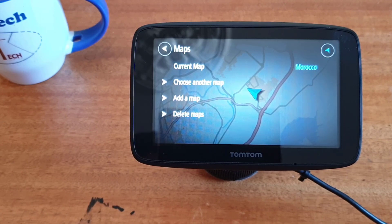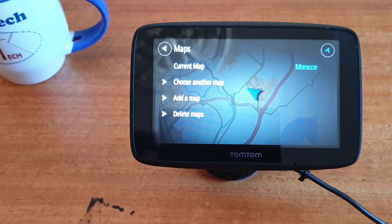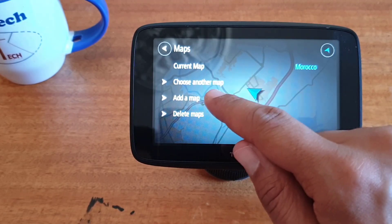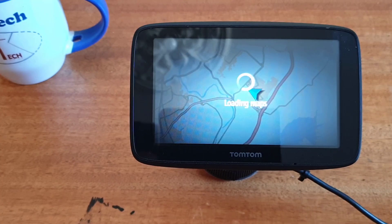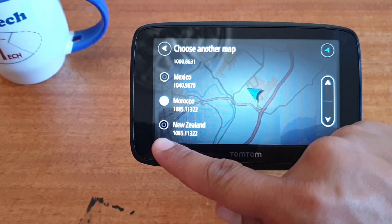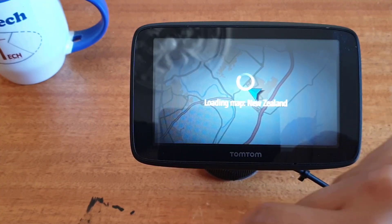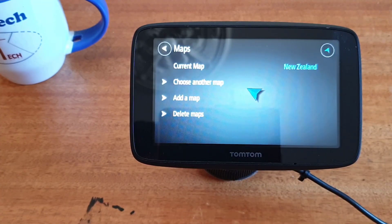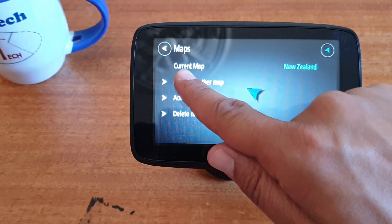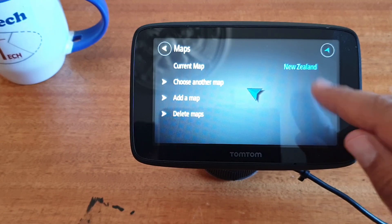To show this new map which I added, click on choose another map to enable the New Zealand map. Then turn on New Zealand so it is selected. As you can see, the current map is now New Zealand.